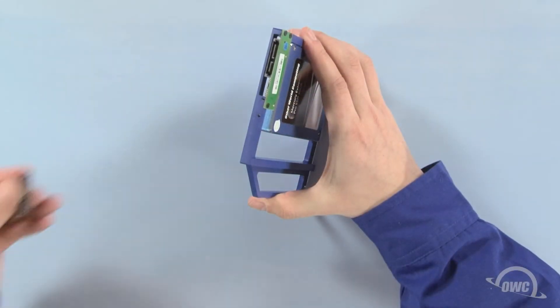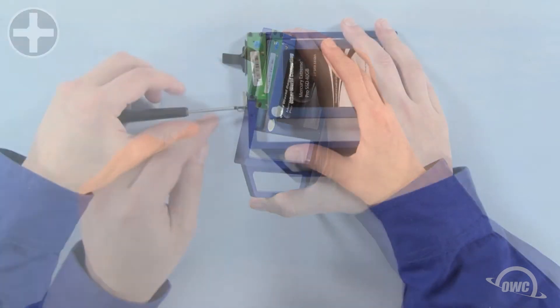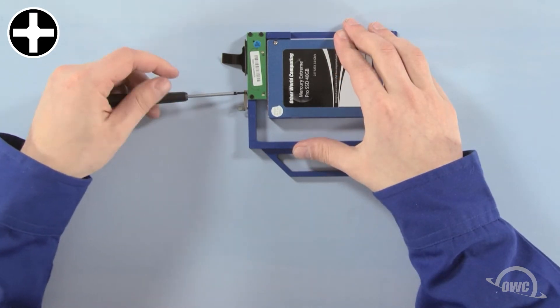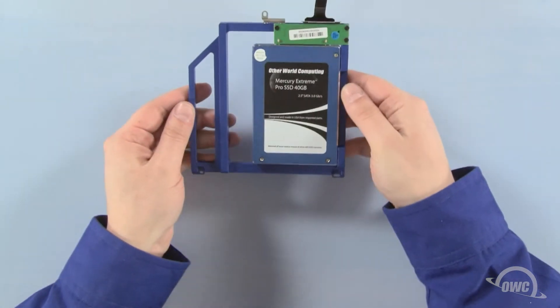Next, line up the SATA connector on the data doubler with the connector on the cable and slide them together. Place the mounting bracket in the same position as it was on the optical drive and attach it with the two Phillips screws. The data doubler is now ready to install.